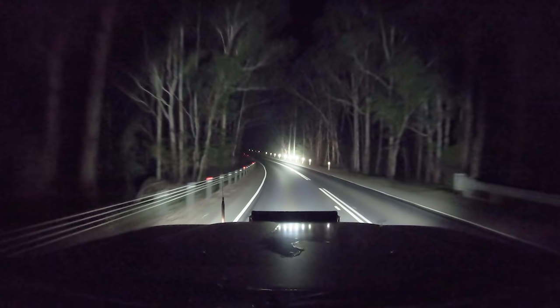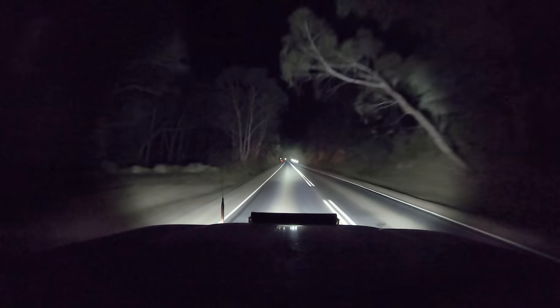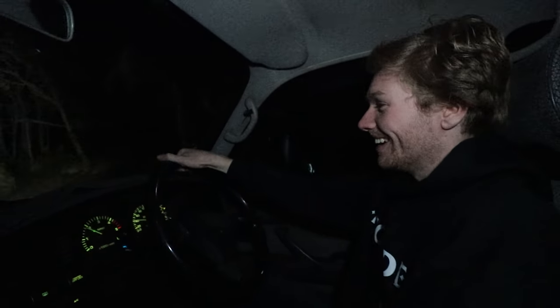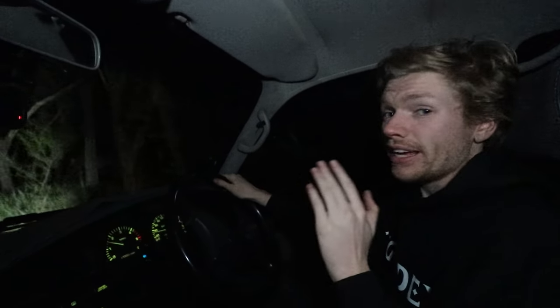When you are using these Infinites, just be careful not to blind anyone because they're bloody bright. I would not want to be coming the other way against these — yeah, you're blind. So now we're going to head over to Dan's house because Dan's got the Hybrid 8.5s for his car. I'm really keen to see what he thinks about those, so let's go over and chat to Dan.